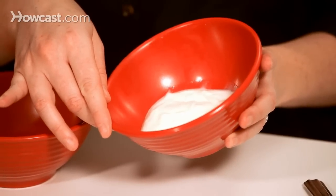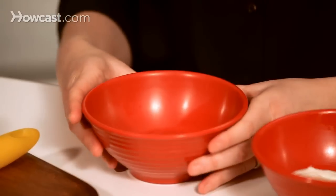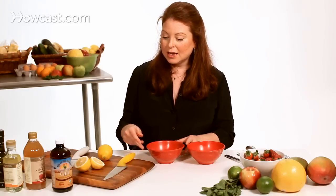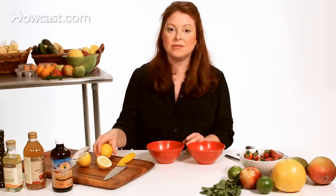You're going to need yogurt — this is roughly three or four tablespoons of yogurt. You're going to need one egg white. I've already separated the egg white and put it into a bowl here. And you are going to need about four tablespoons of lemon.